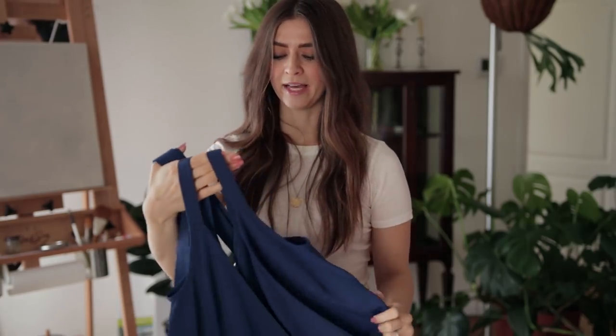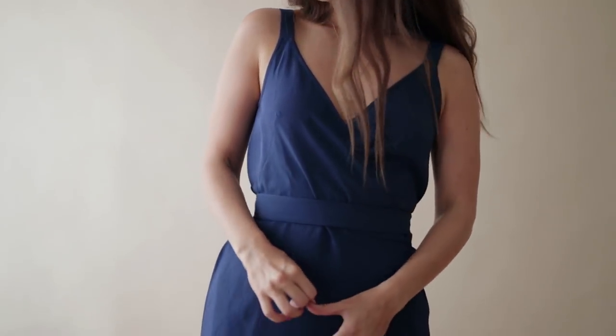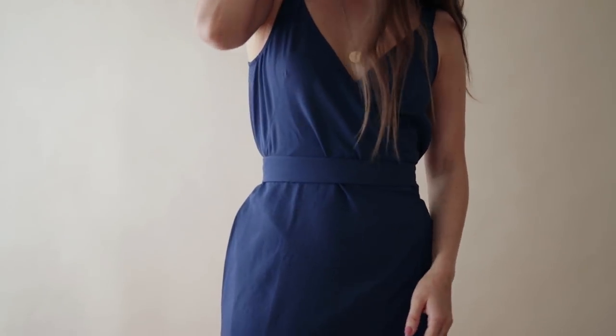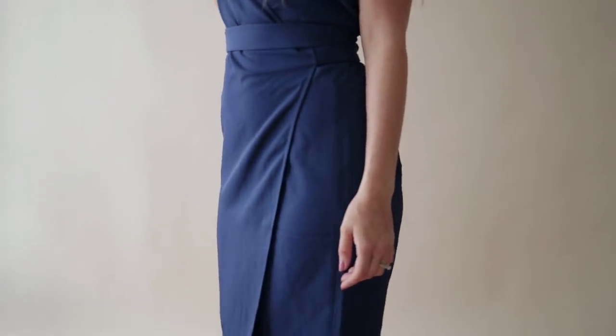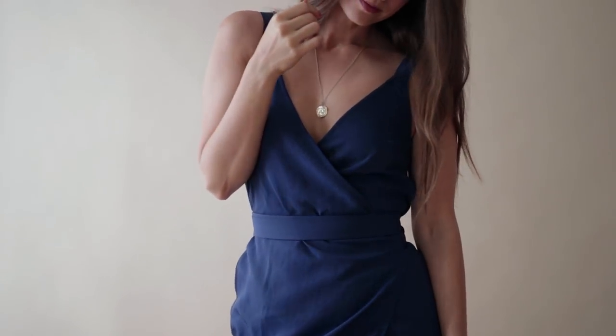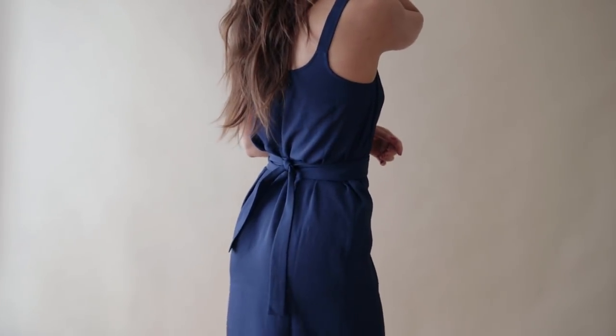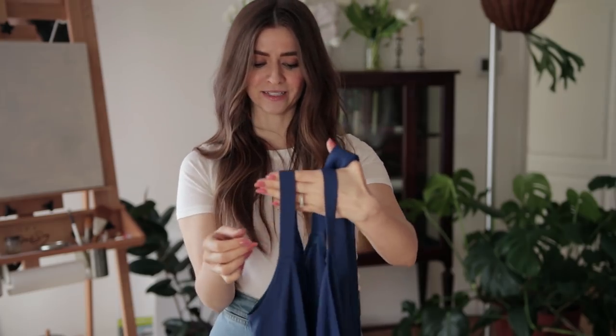I was really excited that Everlane sent me the wrap dress. After I got it, I saw articles saying how awesome it is. I think why everyone's flipping out about it is because you can get it for any size, there are so many colors, and it has a V-neck — one of the most versatile necklines. I wanted to try the royal blue because I've been thinking about introducing blues into my wardrobe, and blue is almost like a neutral.